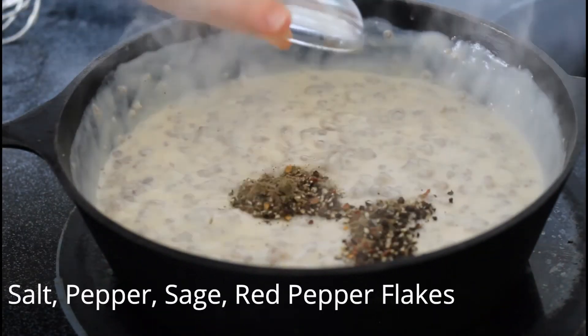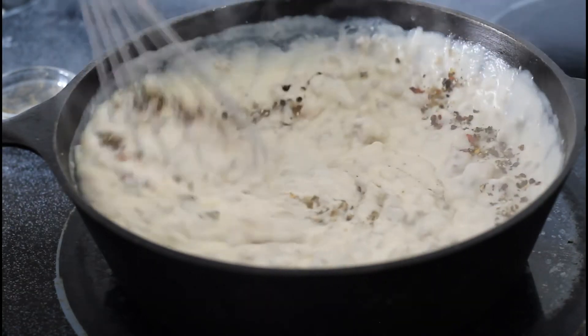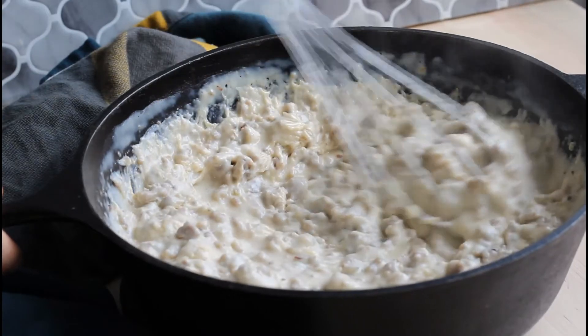Once it's thickened, remove from the heat and add in your spice blend and just stir. And it really is as simple as that to make homemade delicious southern gravy.